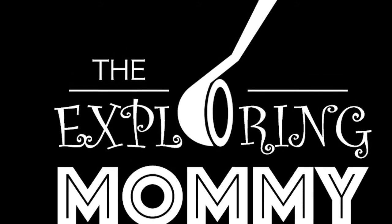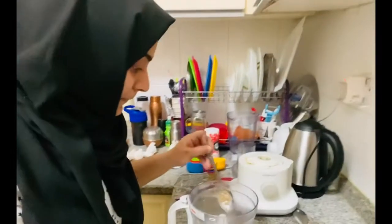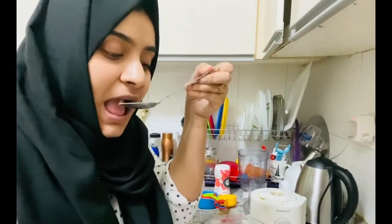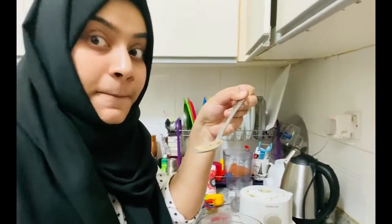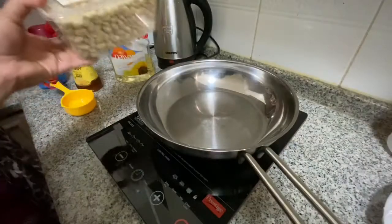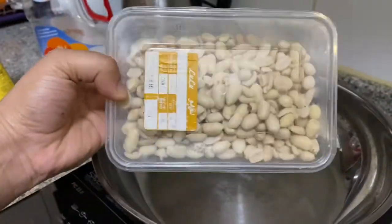Now we have a homemade peanut butter recipe for 5 minutes. If you want to make this, you will need a detailed recipe and ingredients. Look at the ingredients.